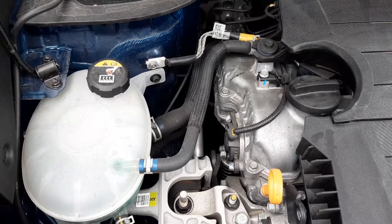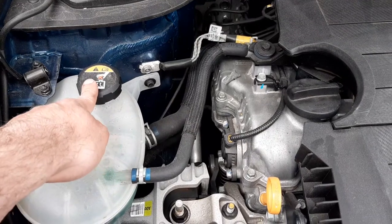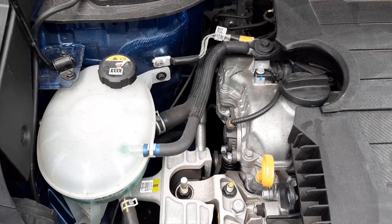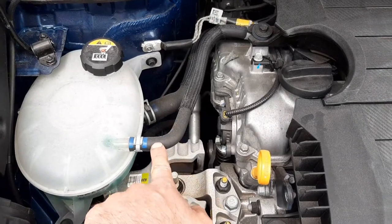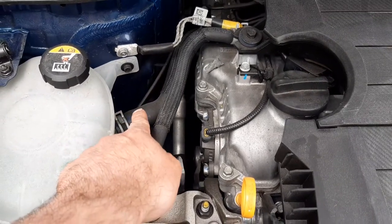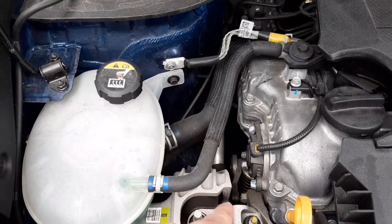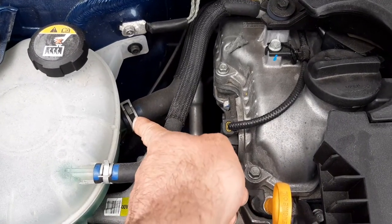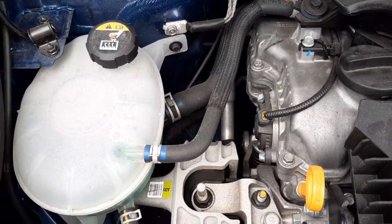Moving the camera down, you have your expansion tank and pressure cap. When coolant heats up it expands, so there needs to be a location where the expanded coolant can go to — that's why you have two expansion lines. Below one of your expansion lines, you have your coolant supply pipe. Because the expansion tank is the only way to top up the engine's coolant system, you need the coolant supply line. This is a hose clamp, used to clamp the supply line to the expansion tank.